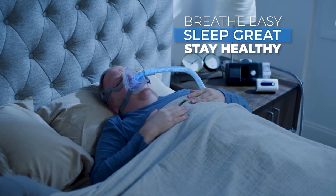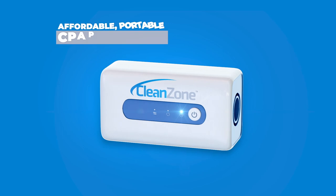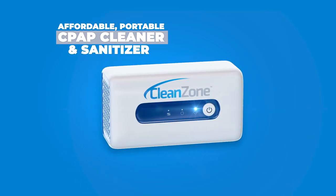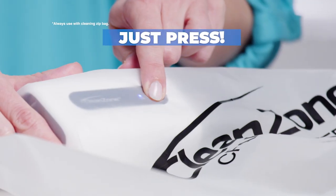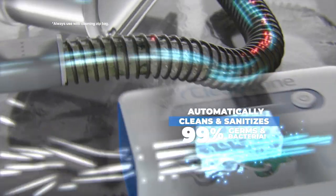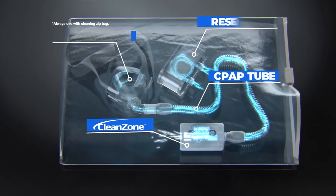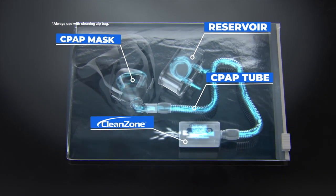When you need to breathe easy, sleep great and stay healthy, what you need is CleanZone, the affordable, portable CPAP cleaner and sanitizer. Just press and CleanZone automatically cleans, sanitizes and eliminates 99% of germs and bacteria from every surface of your CPAP reservoir, tube and mask in minutes.